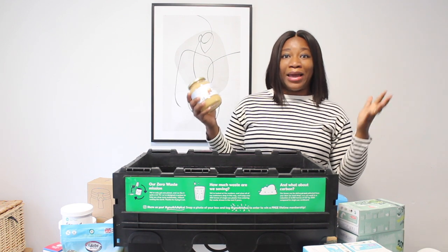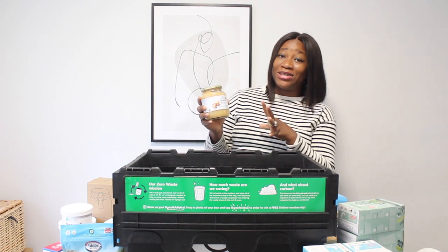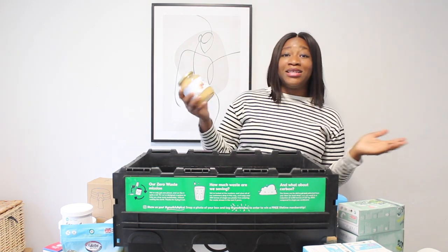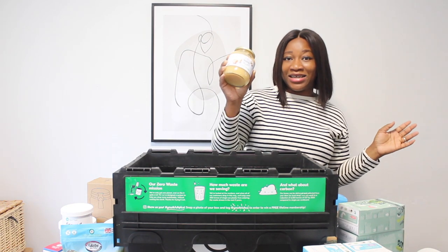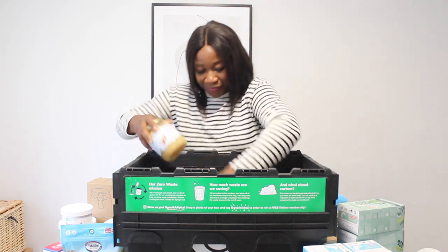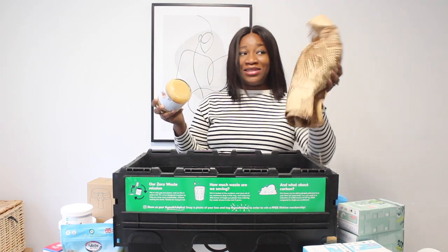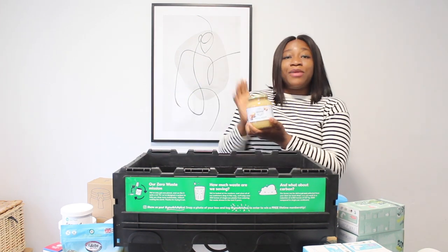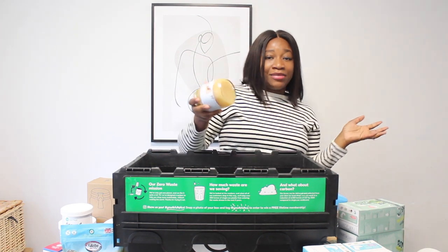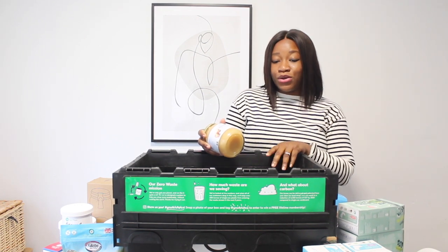It tasted so nice, refreshing, and delicious — I totally love adding apple puree to my pancakes. I'm really excited to have this. I got two jars of apple puree, and that's what was in the wrapping. I'm really happy with all the items I got from Good Club.